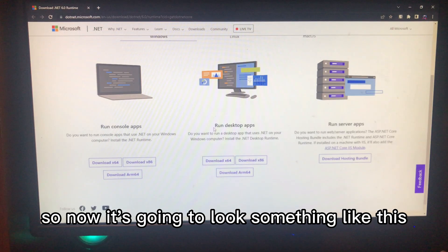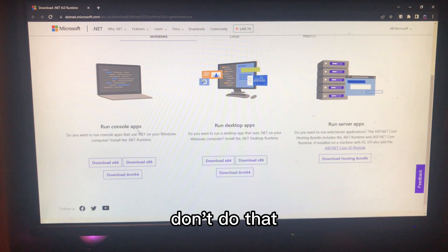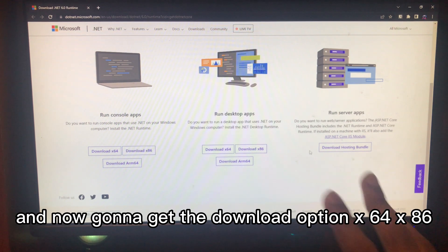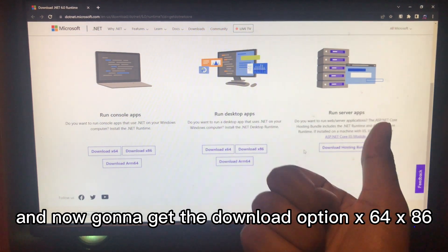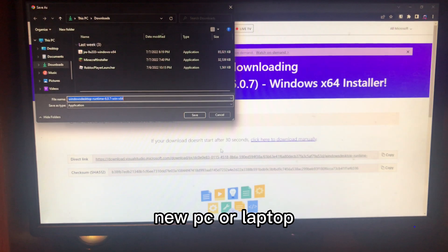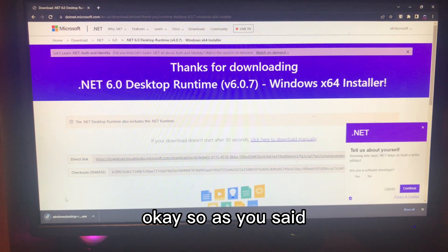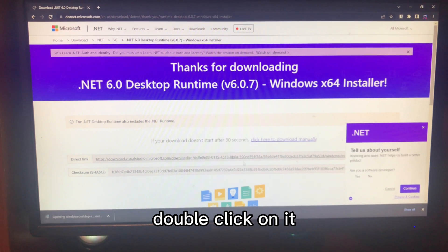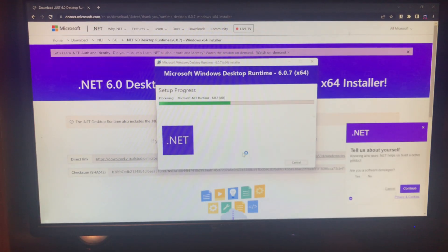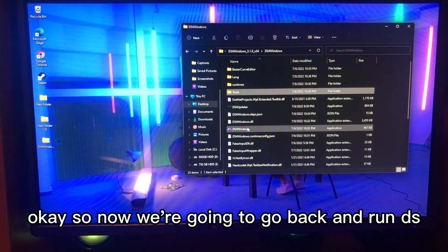It's going to take you to a page. Ignore the 'Run Index of Apps' and the console app options, and focus on the download options: x64, x86, and ARM64. For most of you with a new PC or laptop you should select x64; I'm on x86. Run it, and once it's finished downloading double-click on it, give it a few seconds, click Install, click Yes, and then click Close.